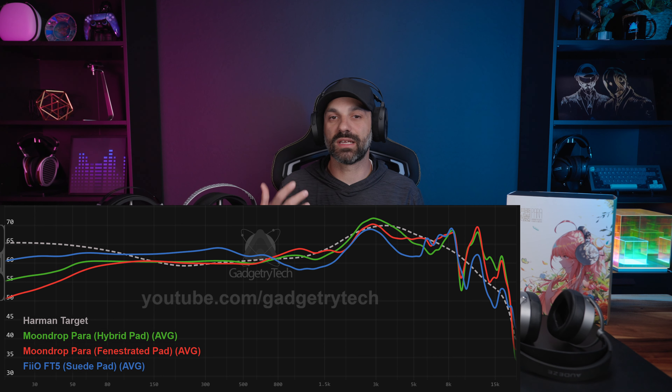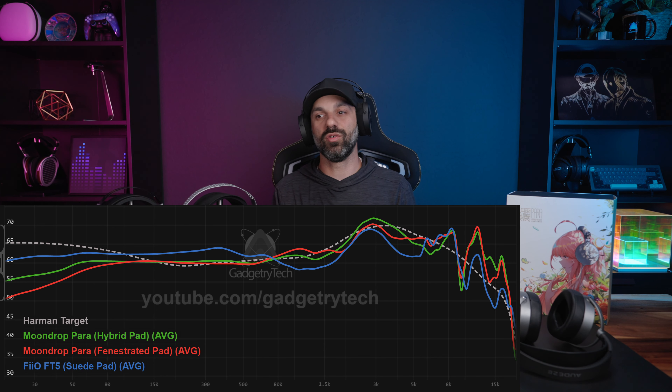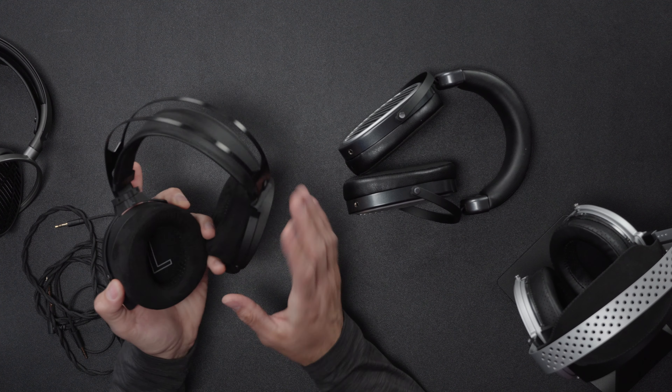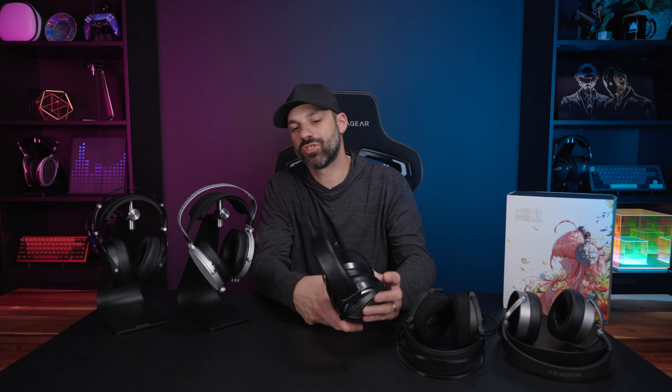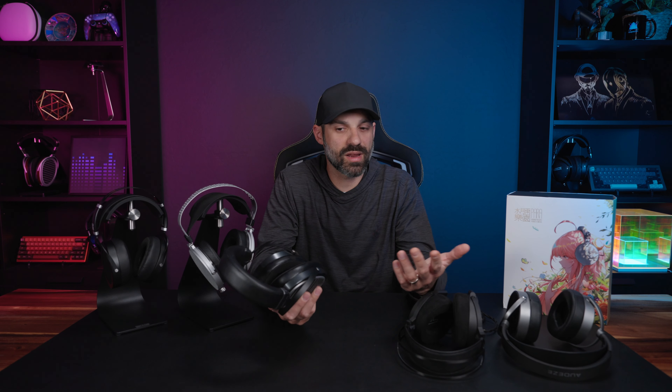The Fiio FT5 takes the MM100 approach to another level. Out of the box the tuning is the worst of all these — very thick, borderline muddy with dark treble — but it takes EQ exceptionally well. Once EQ'd it has a good balance of detail retrieval with bass impact. If you can't add your own EQ settings I would not consider the FT5. The suede pads are absolutely my favorite here for comfort, and the traditional stretchy headband is great. At $500 it's a tough sell because you're getting into HiFiMan territory.